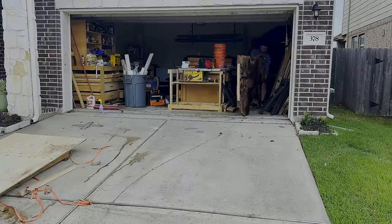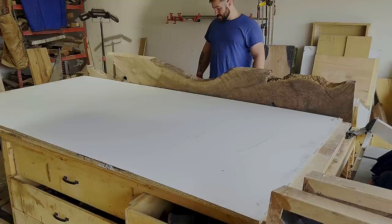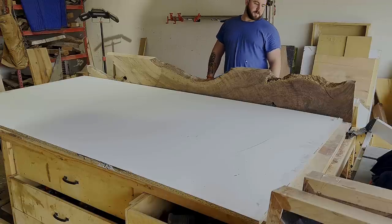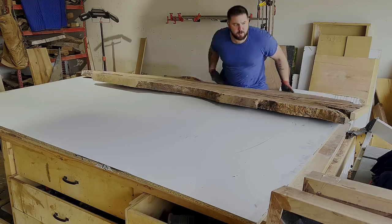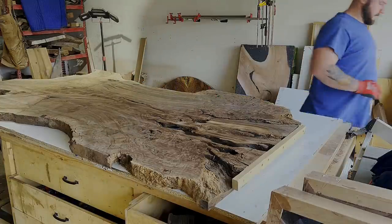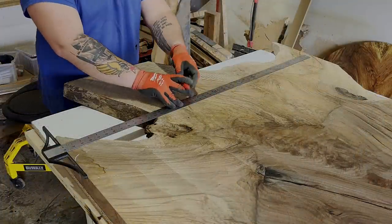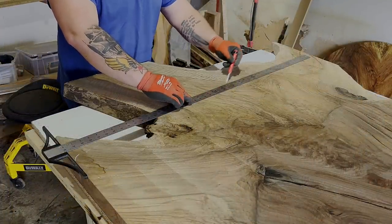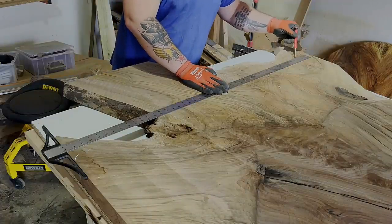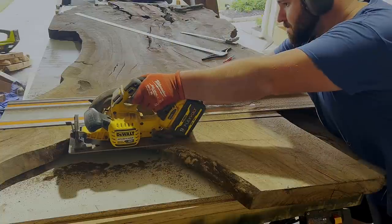Normally a slab like this with desirable traits like burl, curl, and the graft line, in this size would run somewhere in the ballpark of $4,500 to $5,500 depending on who you bought it from. But we got this slab for $3,000, which I think is more than fair - a huge steal. It's awesome that this guy has the opportunity to do this and it benefits everybody within our little woodworking community.